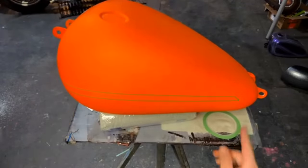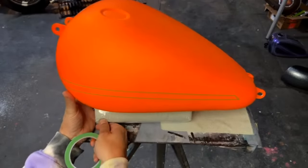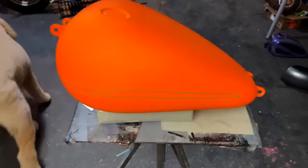Josh says: 'I give you all the props for your leafing — that shit is hard but oddly satisfying.' Yeah, leafing just takes a little bit of practice.